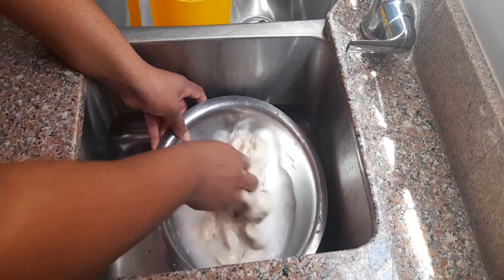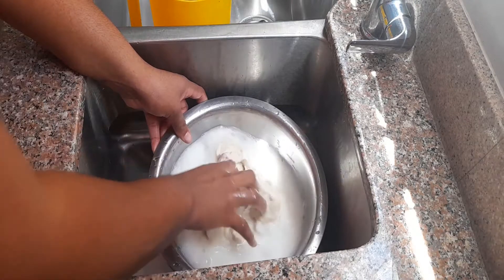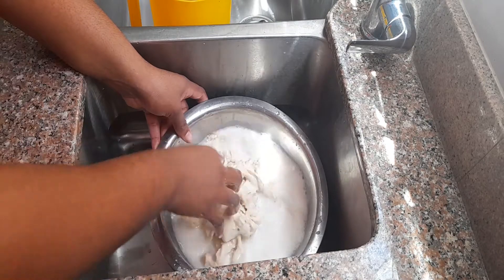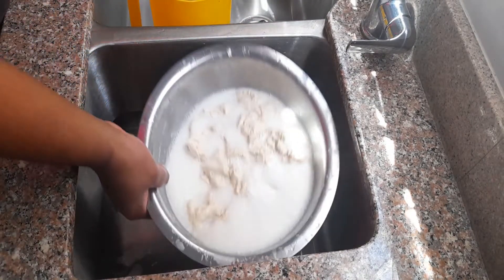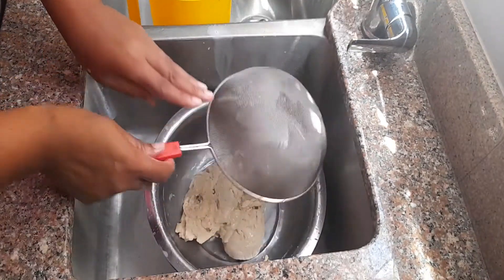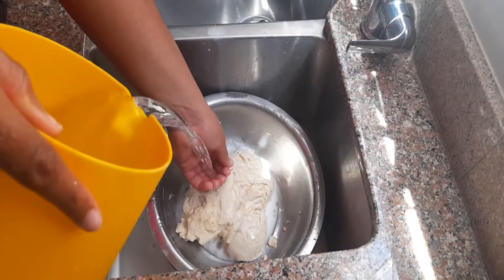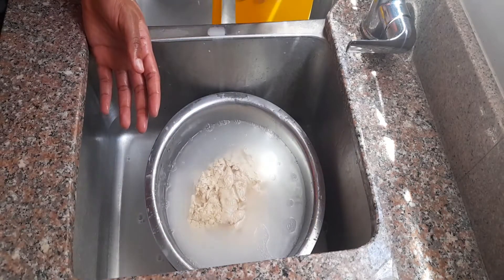Now, to wash the dough is pretty simple. Just grab your bowl, grab some water and just begin to knead that dough into the water. You strain it off and then you go again. It will take about three to four washes before it is completed — it took me about four washes before I got to that ideal texture I'm looking for. In the beginning it's going to fall apart and you're going to be like, oh no, I spoiled it. Don't worry, you didn't. You're perfectly fine. Just keep going, keep at it and you'll be fine.